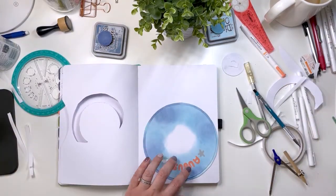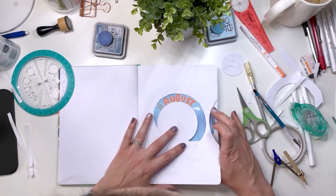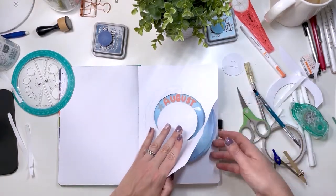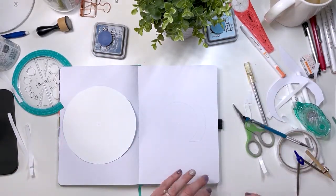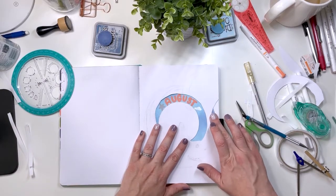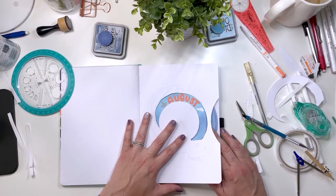I'm actually gonna use some removable tape. Using the removable tape, glue that down where you want it to be, and then we're gonna stick this in the middle. Then when we're done decorating, we're going to glue that down and we're going to be able to spin this. Of course the glue came loose, but you'll get the idea in my next video.